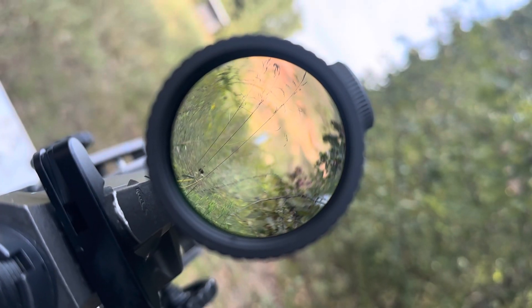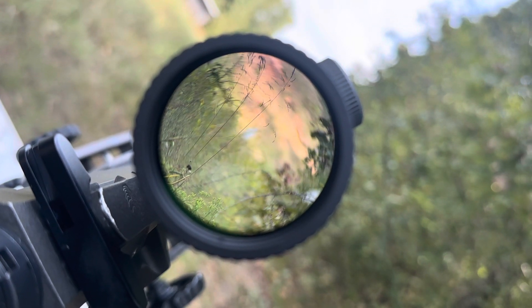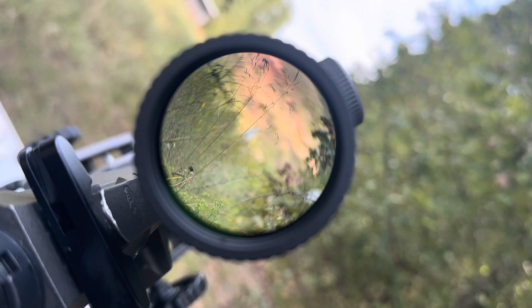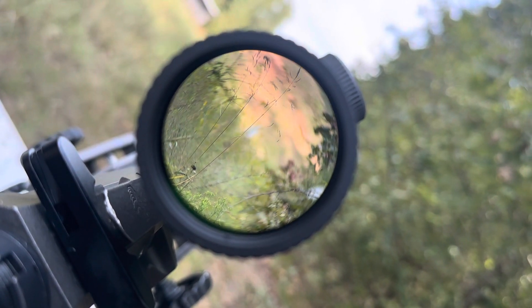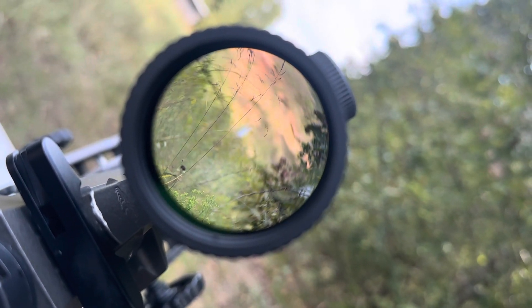There's no real good way for me to show you what I can see through here. I need to look into some of those target cams, but behind that blade of grass is my white silhouette target that we're gonna be shooting at. I wish I could get you a little more clear, but that's just how it is.